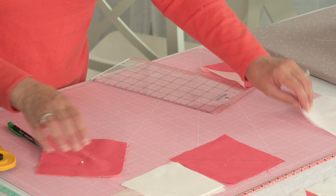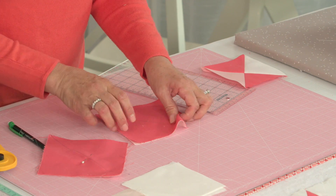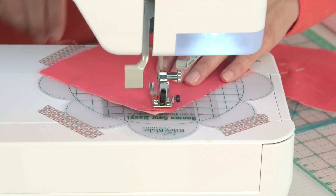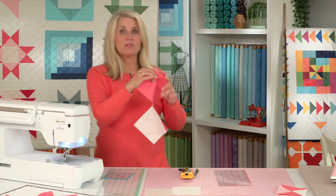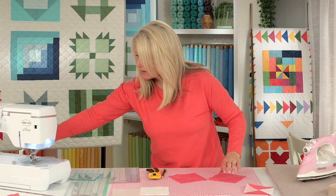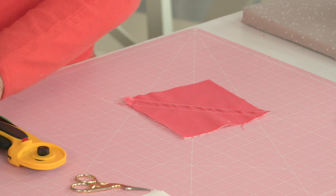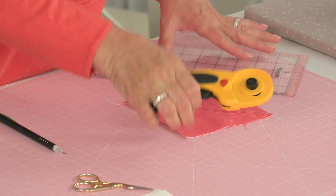Sometimes I just throw a pin in the middle. I've already marked this block corner to corner. Throw a pin in here just to take it over the machine. We've chain pieced our blocks together so let's just clip them in between, and we can use the line drawn down the center as our cutting line.